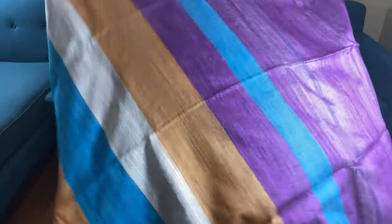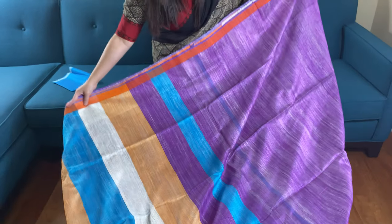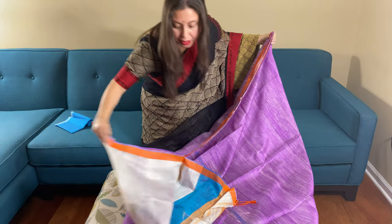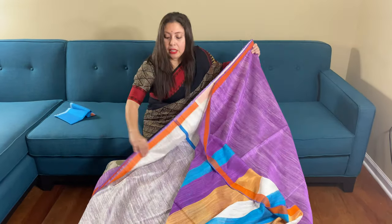This is the matka silk saree. The top half of the saree is in purple, and this is the pallu of the saree. The lower half of the saree is in off-white.